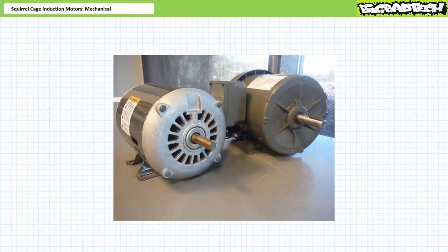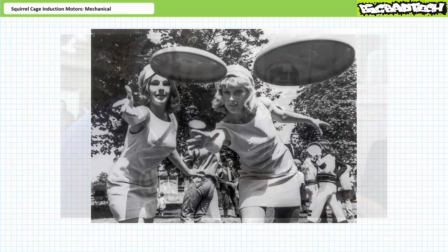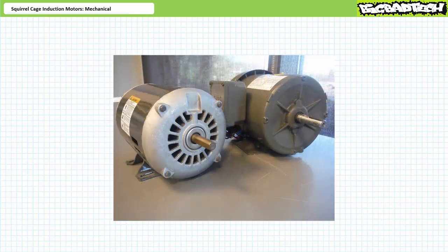Squirrel cage induction motors make society function. They are the actuator of choice for numerous applications and are found absolutely everywhere. As the term frisbee is synonymous with flying disc, when people use the term motor, they most likely mean squirrel cage induction motor. They are simply that popular. Unless explicitly stated otherwise, you can assume every time I say motor, I mean squirrel cage induction motor.